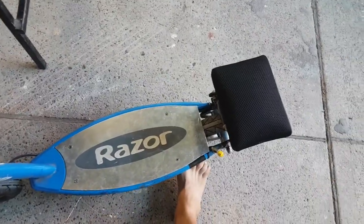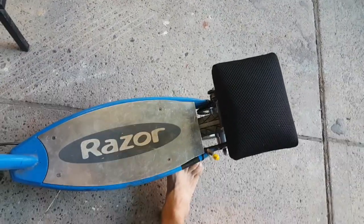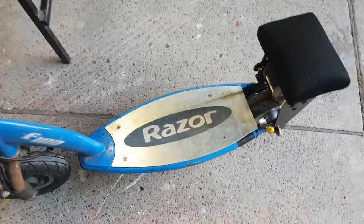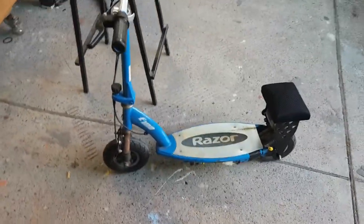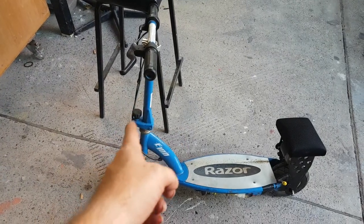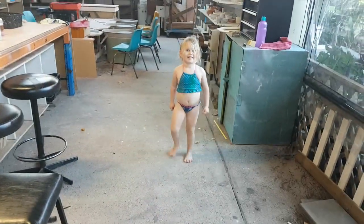I'll just sort of pick the back up with my foot — there you go. It's got a telescopic handle so you can raise it up or down, and you can fold it down too.